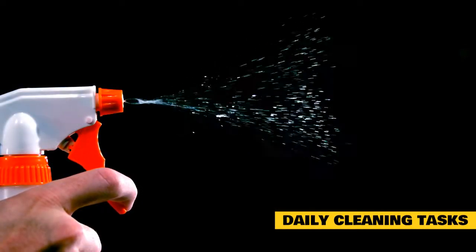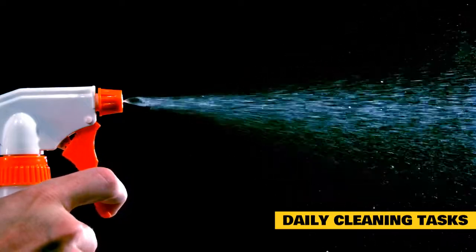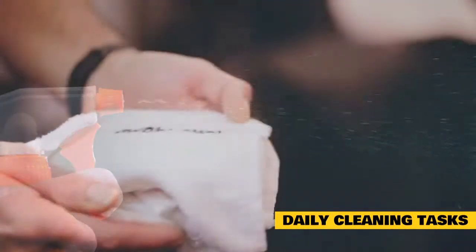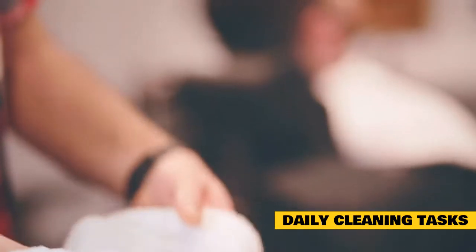Daily cleaning tasks for all enclosure types. Regardless of the type of enclosure you have for your rabbit, some simple daily tasks will make it much easier to keep a clean home. These tasks will also limit any smell from building up in your rabbit's area, and they can prevent potential insect infestations.